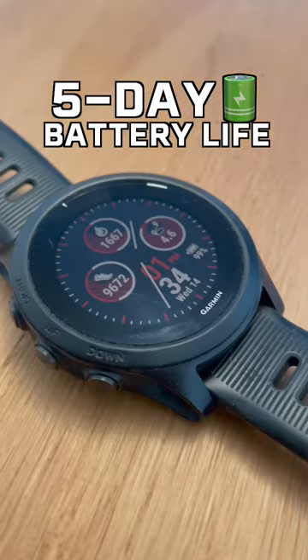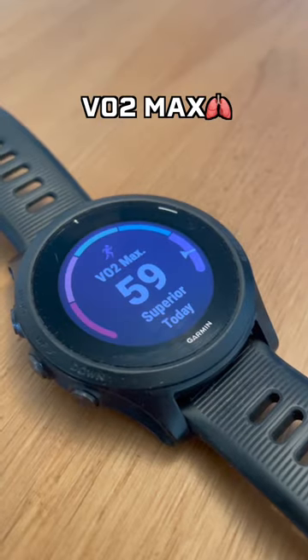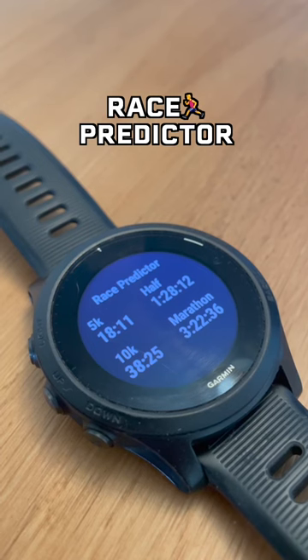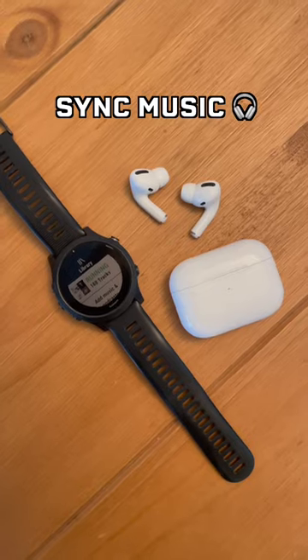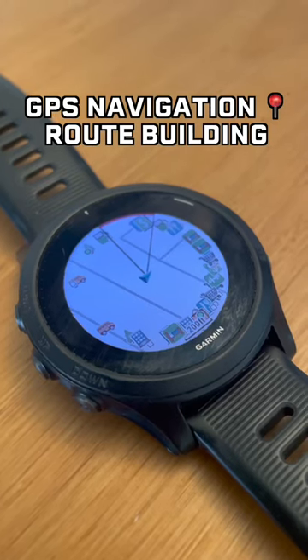For me, the battery lasts about five days. It tracks a ton of different metrics, including sleep, VO2 max, lactate threshold, recommended recovery time, and one of my favorite features is the race predictor. You can sync music to it and connect Bluetooth headphones. You can create custom workouts. It has GPS navigation and route building.